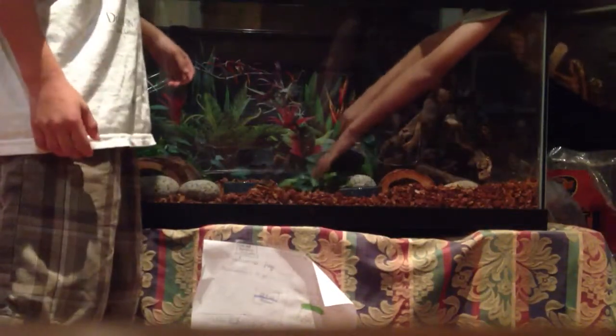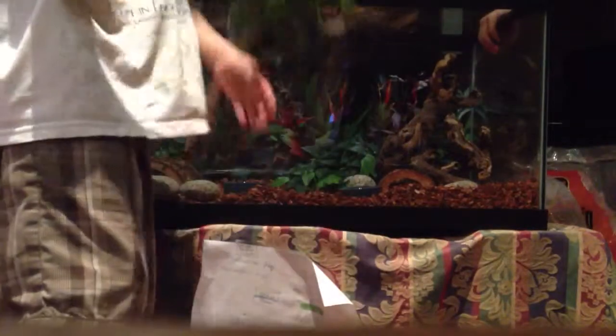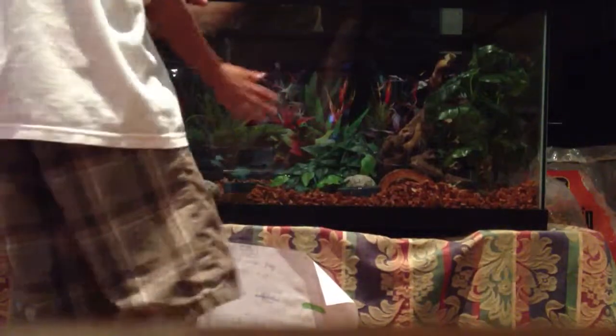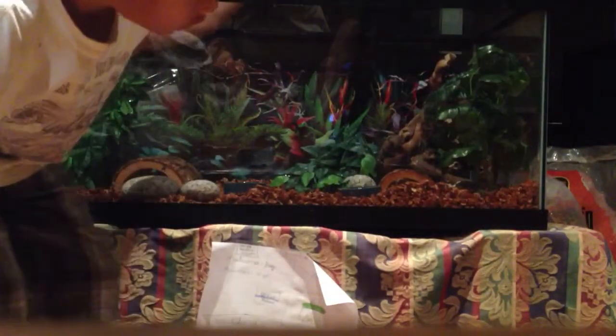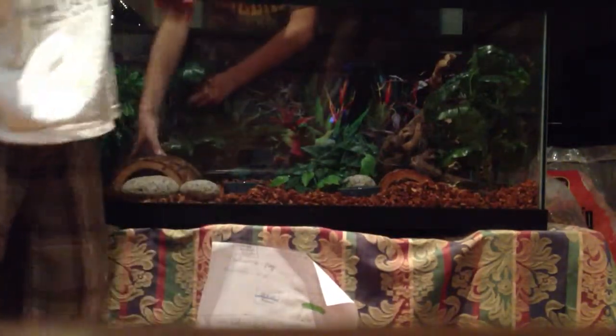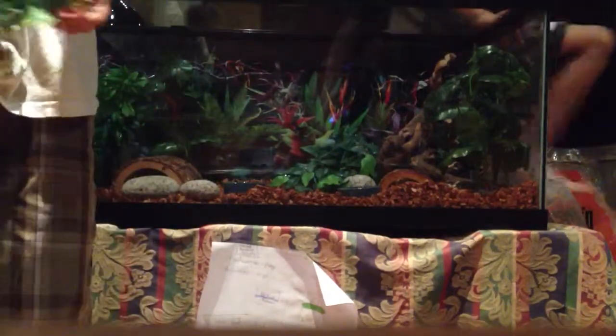I'm going to put this right there so they get a good idea. Now we're going to take this thing and put it in the corner right there. You don't have to, but that would be a good place for them so they can hide. This is what your cage is going to look like so far, but we're going to do some more stuff. The next one is probably going to go right here, and then there's this last one — put it right here.